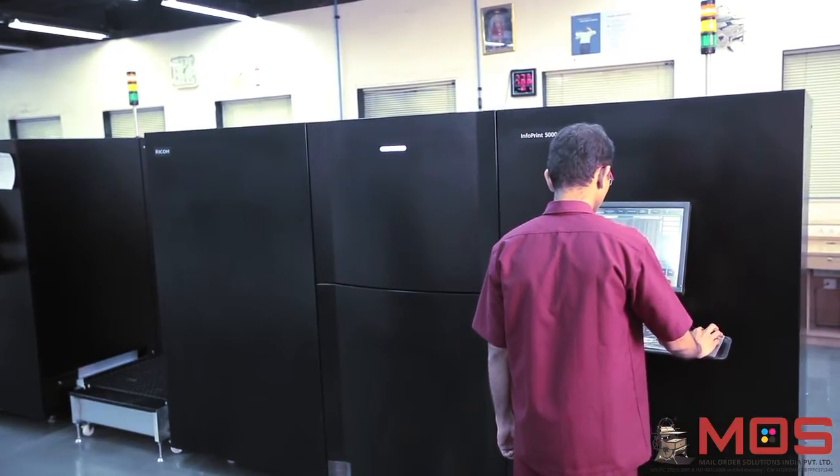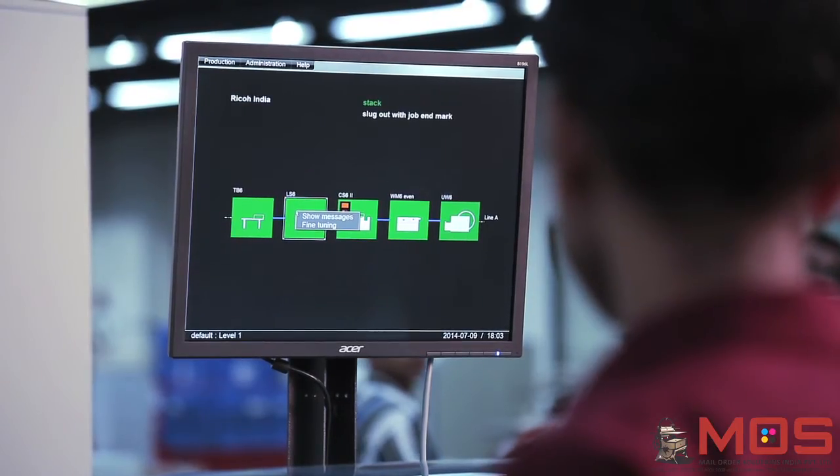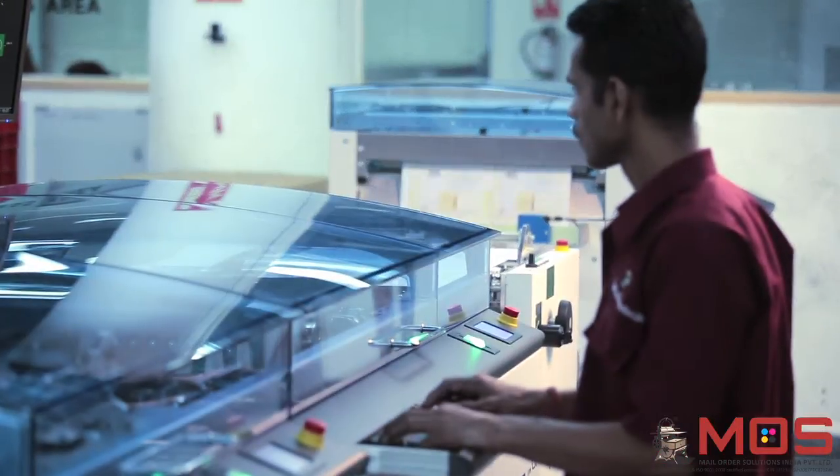The first and second printing units print on the front and back sides of the paper respectively, with a turn bar between the two units that flips the paper. With features such as variable size ink dots, ink optimization, and high-speed ripping, the Ricoh IP5000 inkjet prints at speeds up to 64 meters per minute.